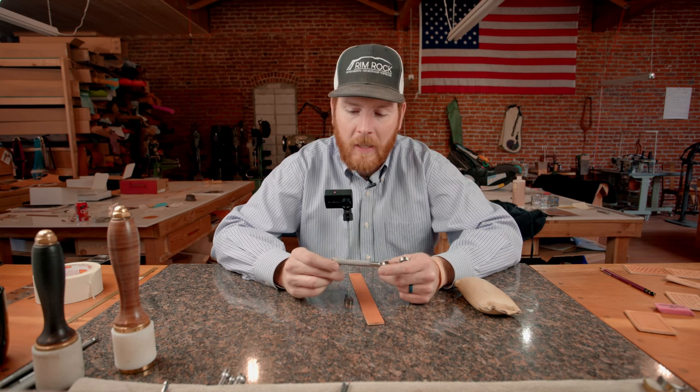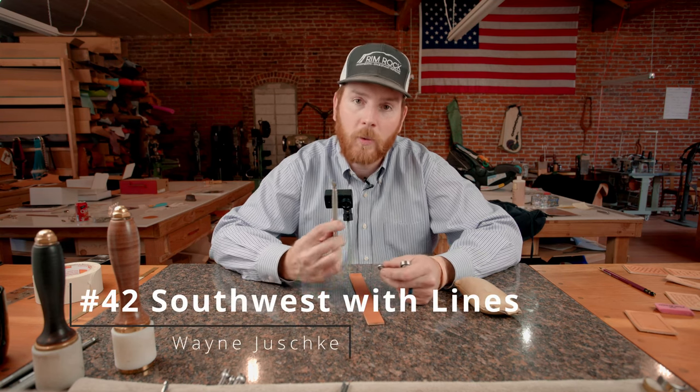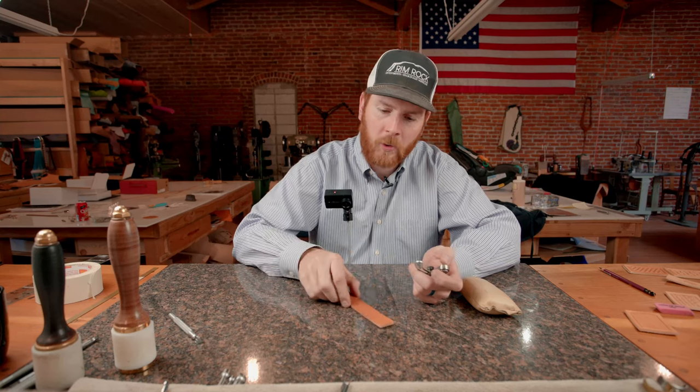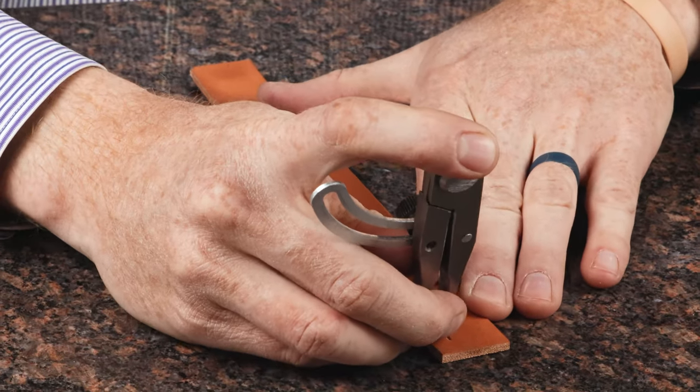Hey, Tim Alden here. Today we're going to show you our number 42 Southwest design stamp from Wayne Jewski for our tool of the week. We're just going to do a little bracelet strap with it and give you an idea of how to lay it out.